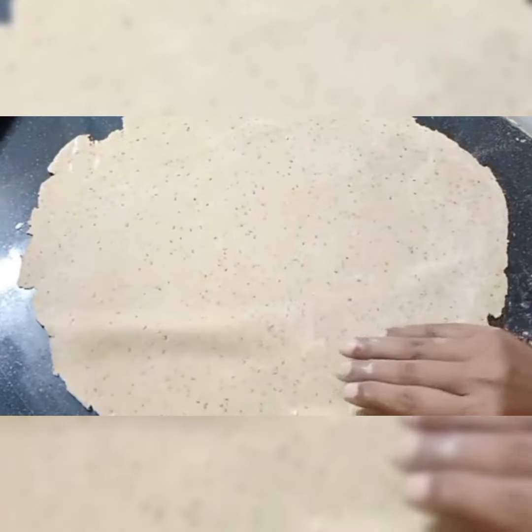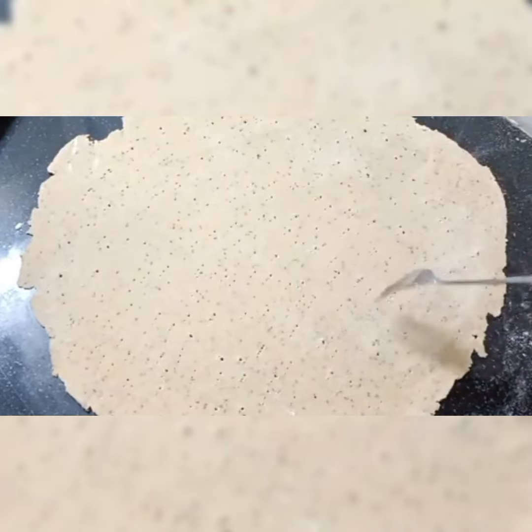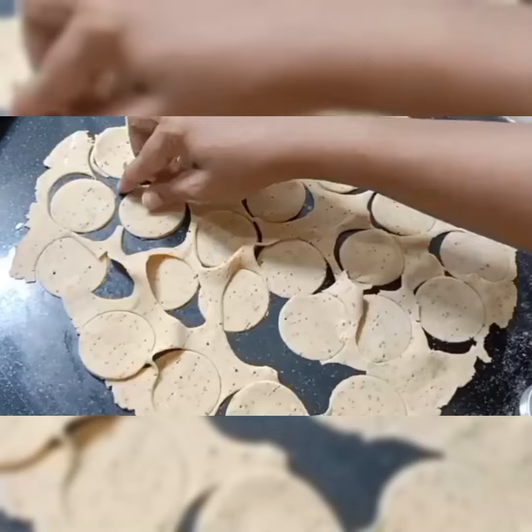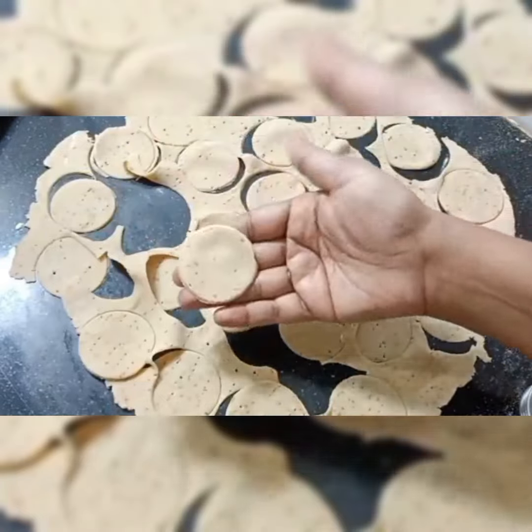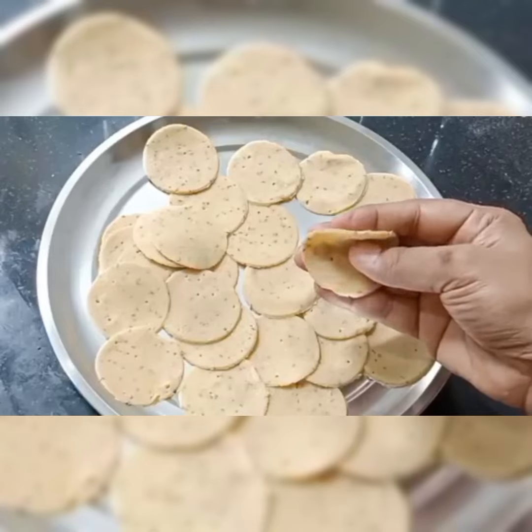I am going to mix and roll with a fork. Cook on medium to high flame.